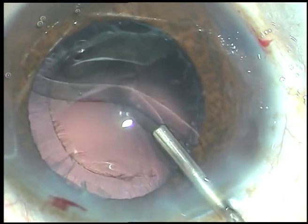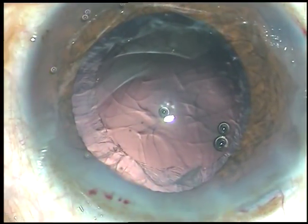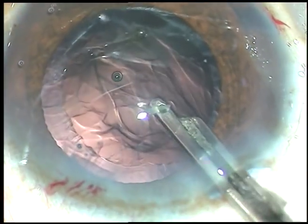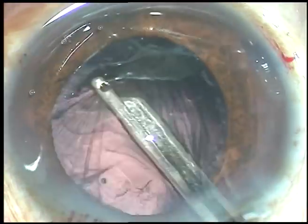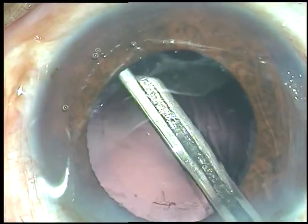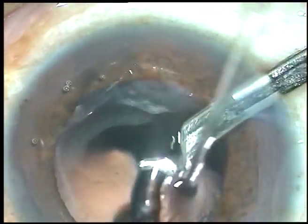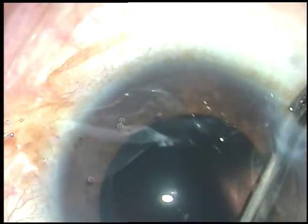A small bit of nucleus or epinucleus must be removed first — like this — before you remove the cortical matter. Because this small nuclear bit may get lost underneath the iris, and after one month or so, you can see it settled in the anterior chamber angle at 6 o'clock, and the overlying endothelium may be decompensated. So take care to remove any small nuclear bit before you remove the cortical matter.